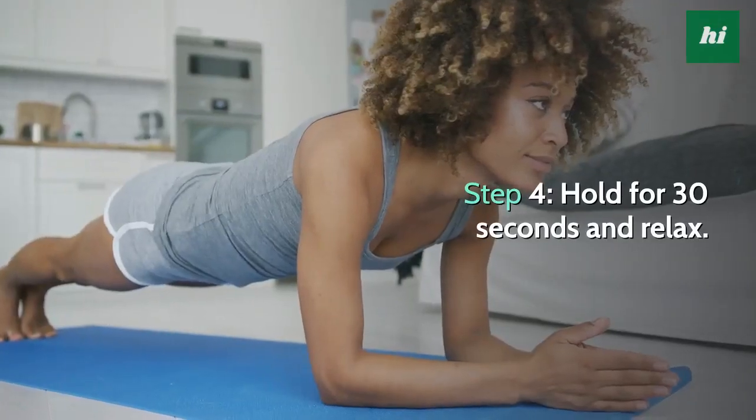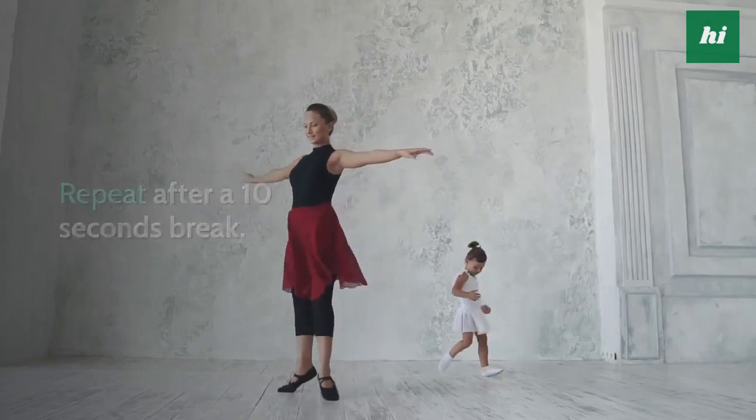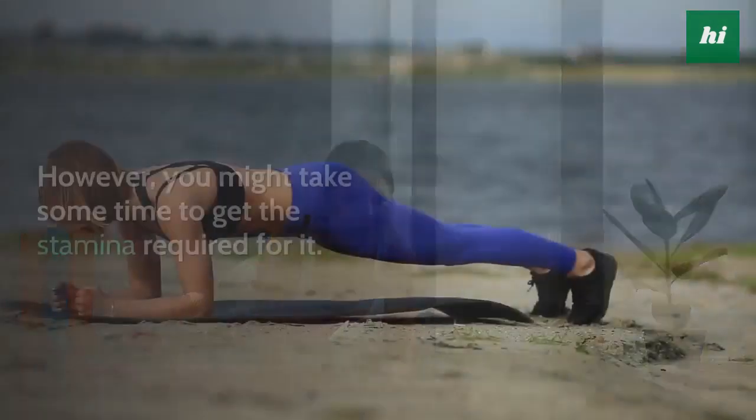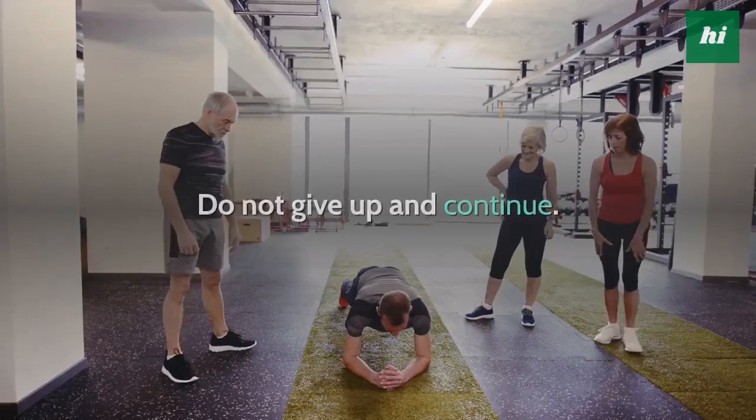Step 4, hold for 30 seconds and relax. Repeat after a 10 second break. Important tip: ideally, you must do 3 minutes of this exercise. However, you might take some time to get the stamina required for it. Do not give up and continue.